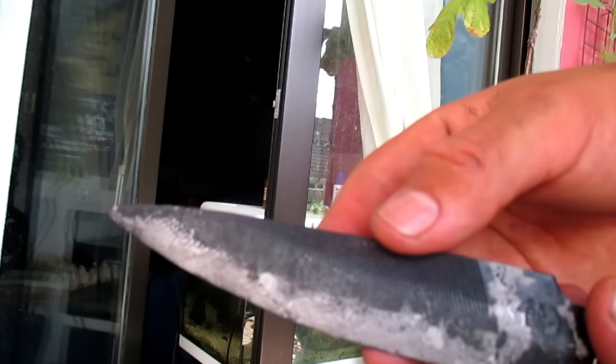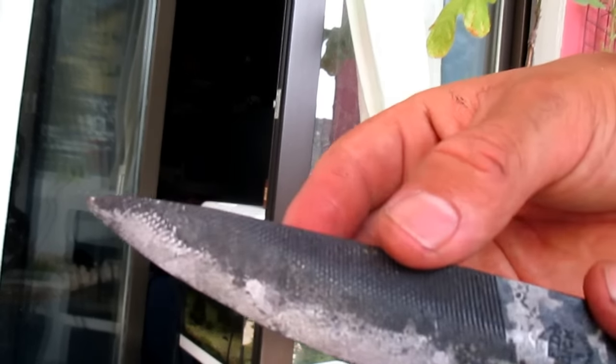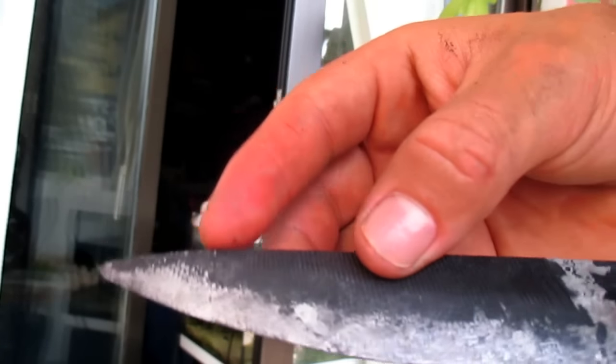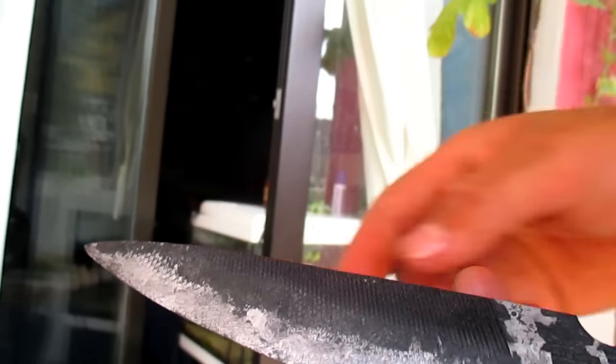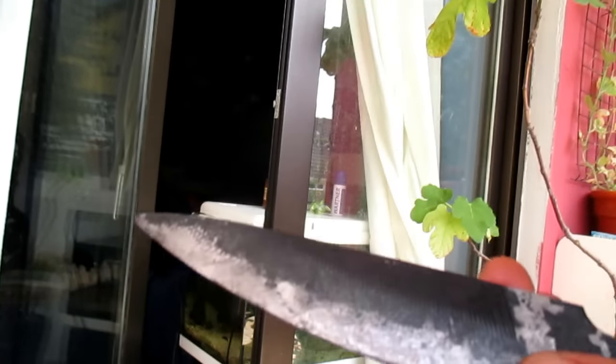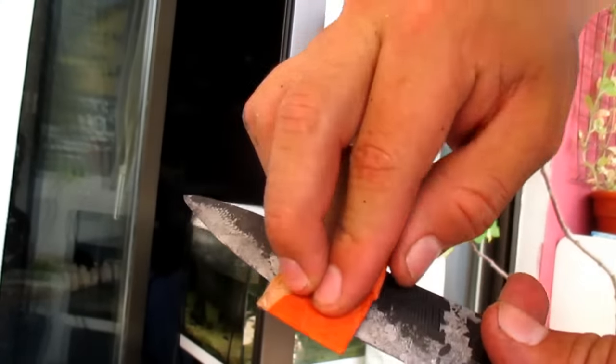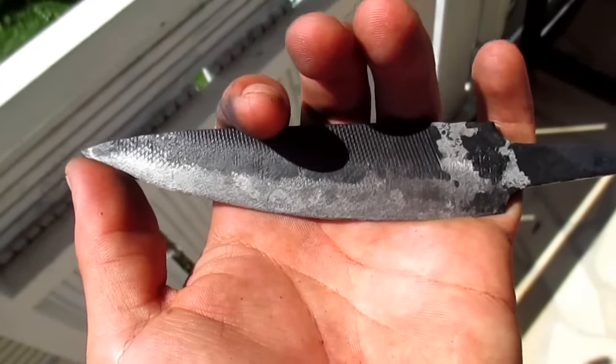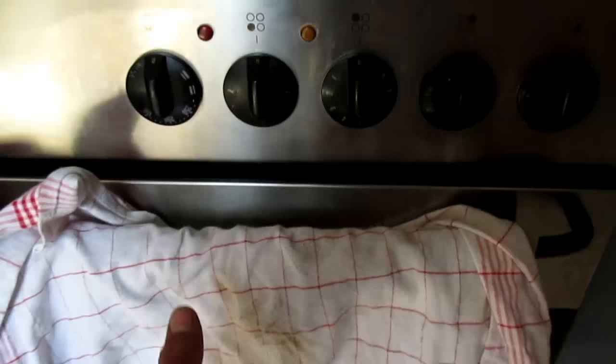Now the blade is very very hard but also very brittle. To make it a little bit softer you have to heat it up again, but in a normal cooking oven, and after that it should have a golden color. To see this I have to sand off the scale a little bit. I will put it in the normal cooking oven for two hours at 200 degrees Celsius.